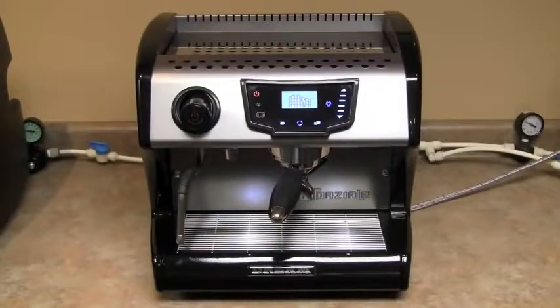We're proud to introduce the La Spaziale S1 Dream Espresso Machine. The S1 Dream has had over two years of design. Some of the internal features have been kept the same, such as dual boiler and direct plumb.